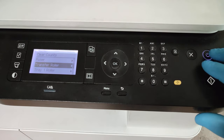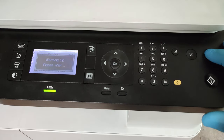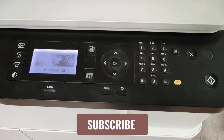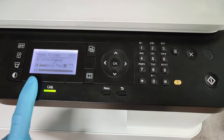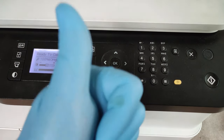Now let's get out of here and restart the device. And yes — there is no error anymore, we've done it! That's it, thank you very much and good luck.